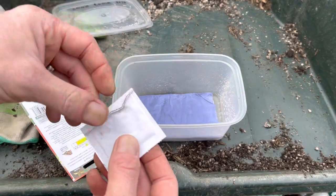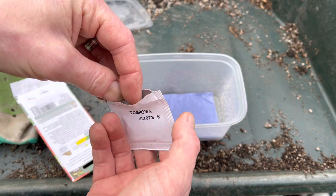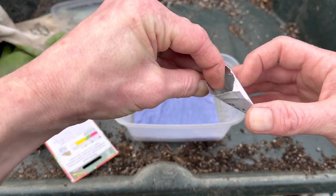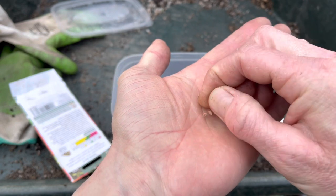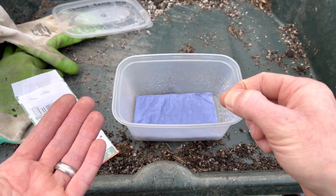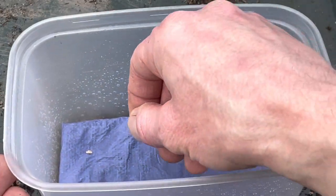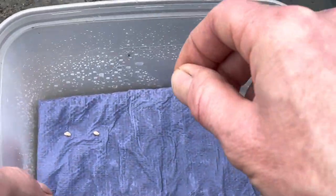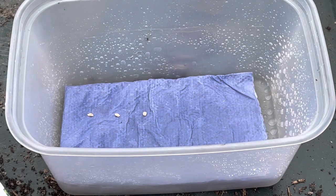Then obviously all you do is place your seeds on there. Space them out because the roots will come out and you don't want them to get tangled up. These are tomato seeds — variety is Rumor — but this will work with any sort of seeds. Space them out neatly or just throw them in however you like, as long as you're spacing them out. That's all there is to it.